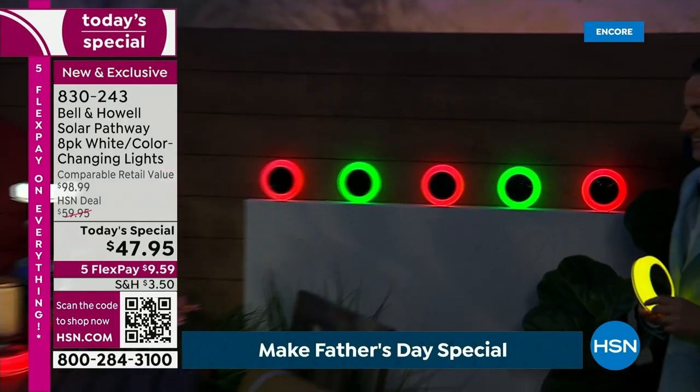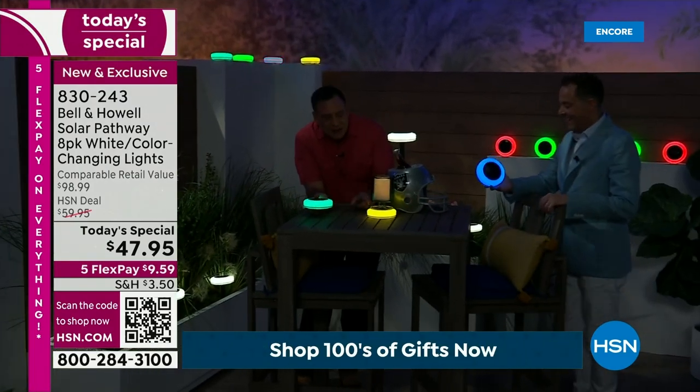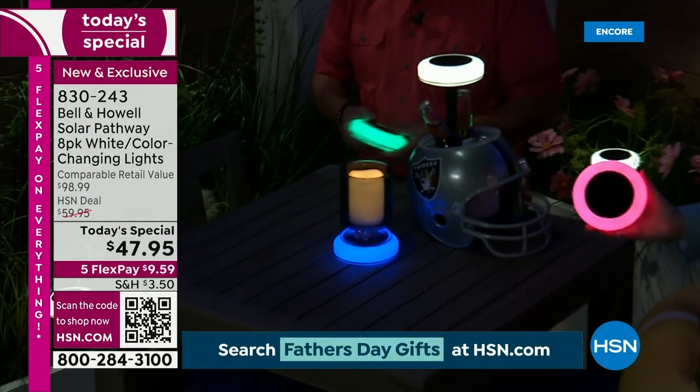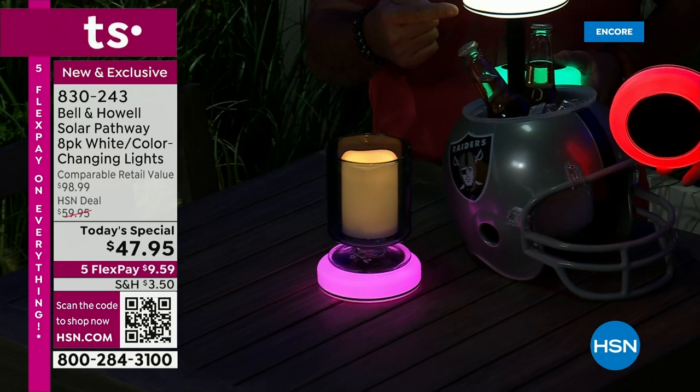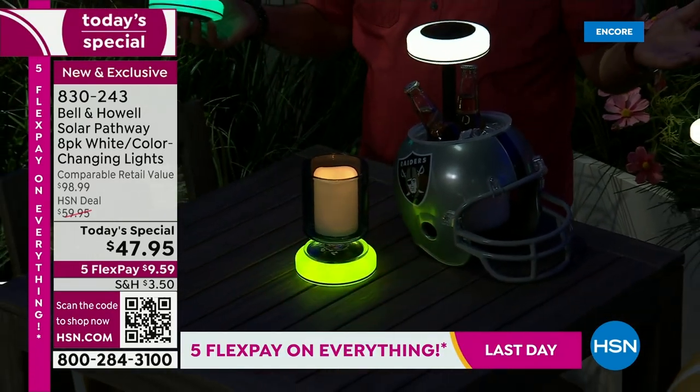Right here on this table, we're doing one of the things I absolutely love — put it underneath a vase, or in this case a candle. Look at that — this is color changing. Then we've got one more with the high stake, giving us light around the whole table. It's amazing.